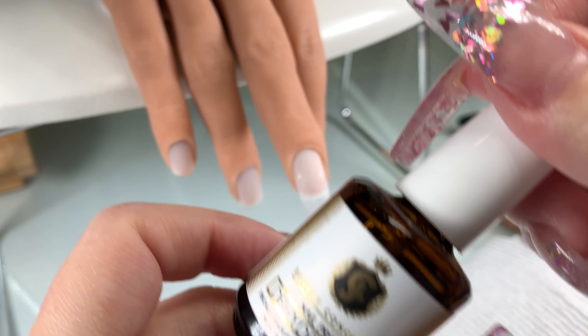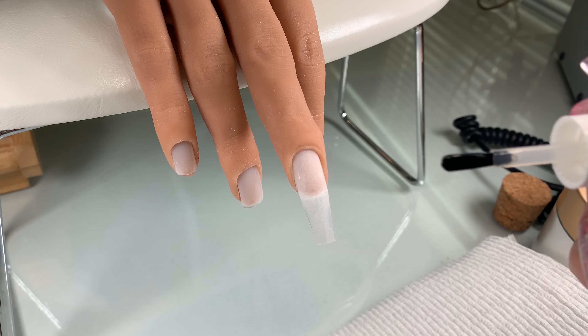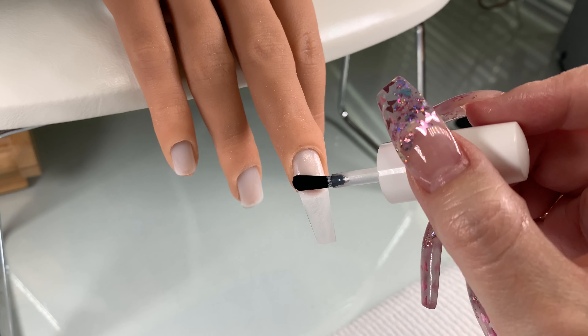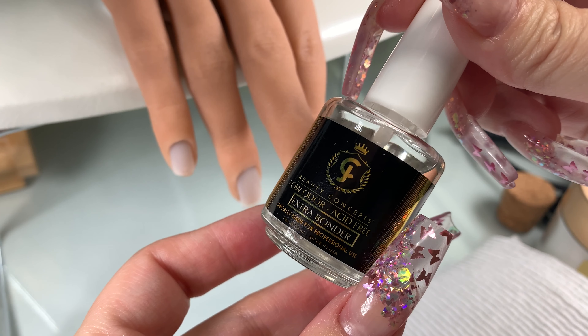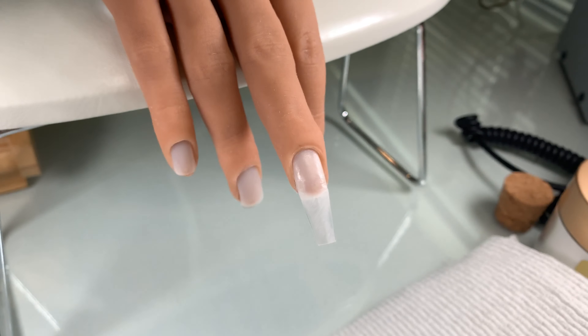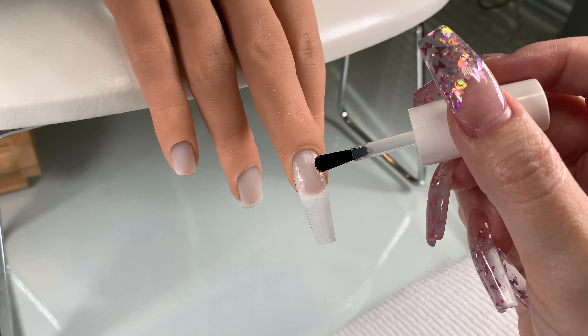Now I'm going to use JC Beauty Concepts Dehydrator to dehydrate the nail. This will eliminate any oils. Oils on the nail will actually cause lifting, so the dehydration is important — it's my current favorite, I definitely recommend it. And now I'm going to do two coats of the extra bonder, which is the primer, and it's going to help with your acrylic adhesion.